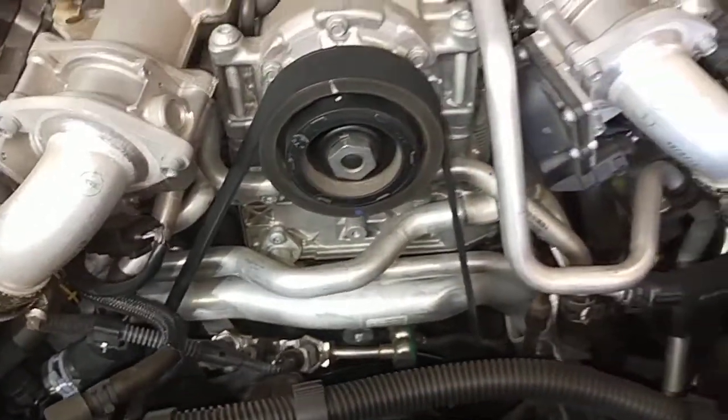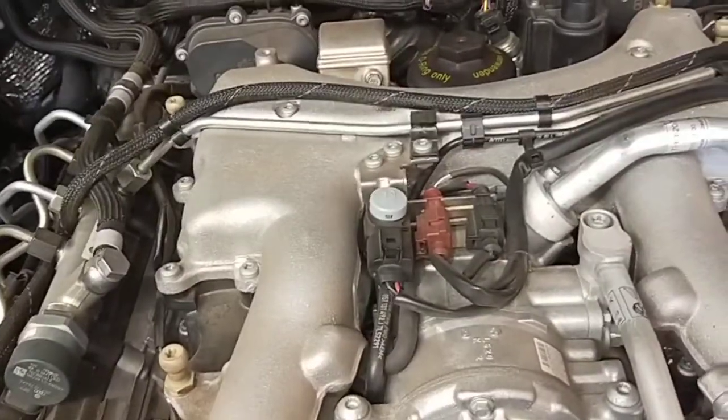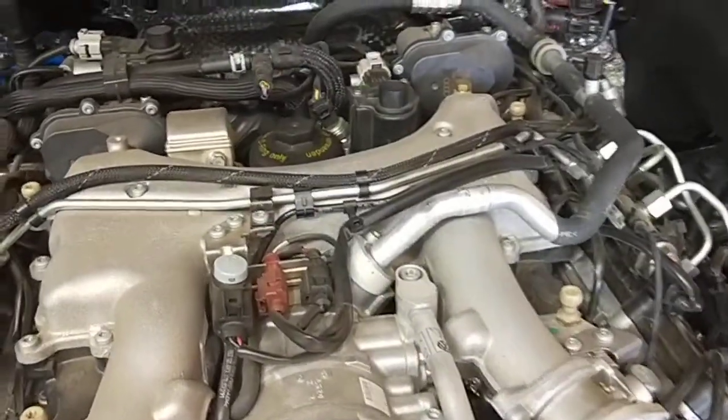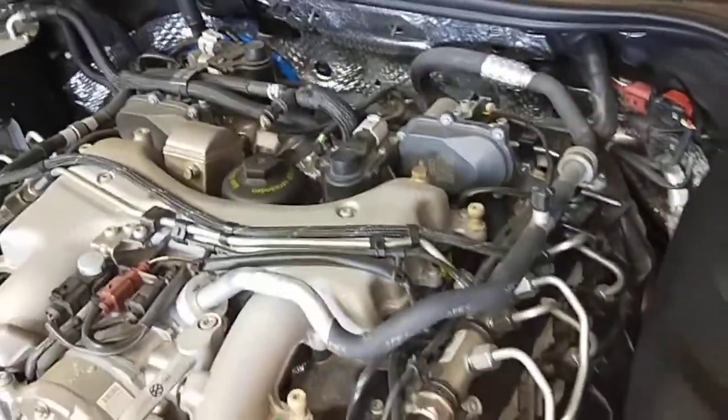The only thing I'll probably advise to do in the future is clean the intake manifold and do some DPF cleaning — put some DPF cleaner inside the DPF and then clean it. At the moment, pretty alright.